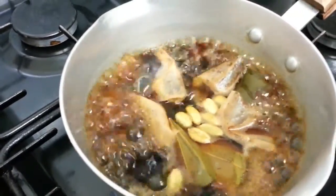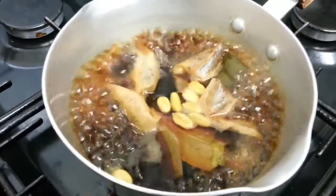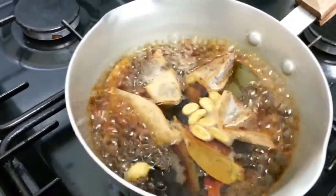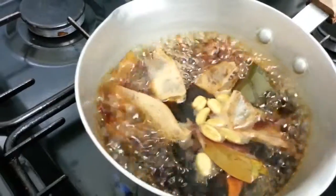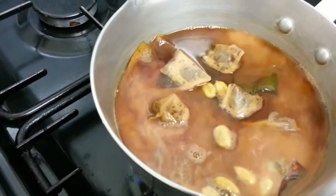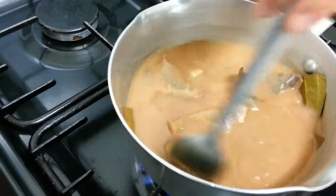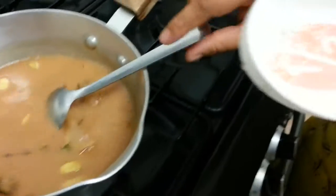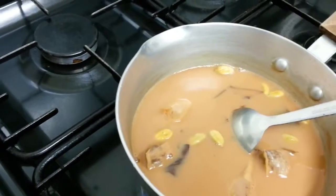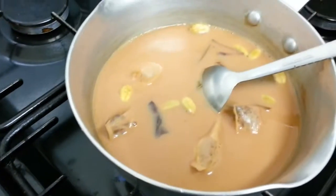I can smell the aroma and the taste — it is so lovely and tasty, unbelievable. Now we're going to tip in the milk. The measurement is about one and a half measuring dishes — about one and a half large tablespoon-sized portions.